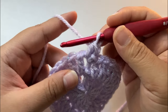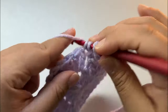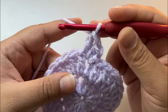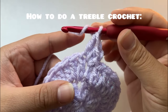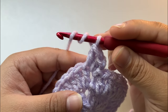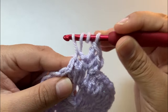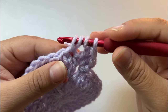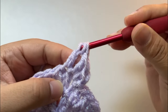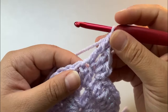Now we're going to do a double crochet: yarn over, go through the first stitch, double crochet — one. Then next a treble. Just like a double crochet, yarn over, and for a treble you yarn over one more time. You'll have three loops on your hook, go into that stitch — now you should have four loops on your hook. Yarn over, pull through two; yarn over, pull through two; yarn over, pull through two. That's a treble. Chain one.